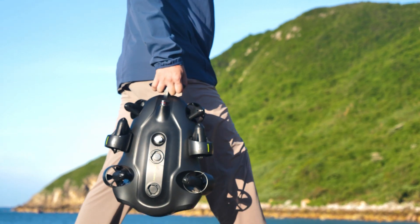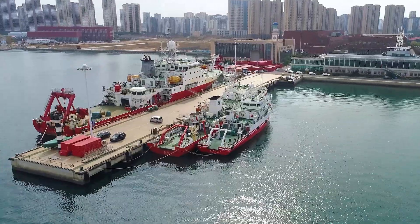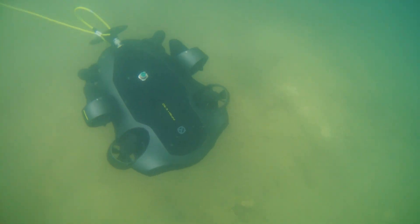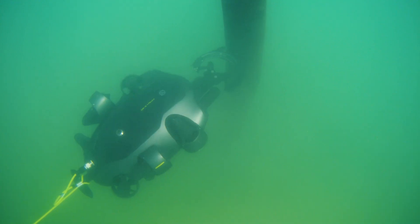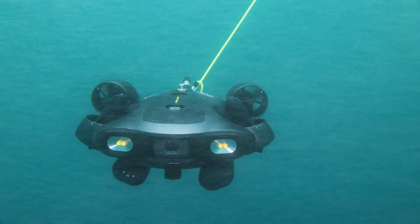In this video series, we will show you how the Firefish Ego can help you achieve your underwater goals with ease and confidence. We will dive deeper into each of its core features and show you how they can make your underwater operations easier and better. Stay tuned for more!